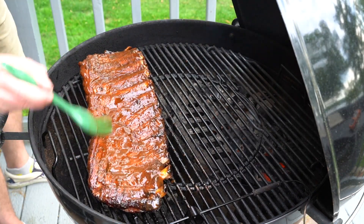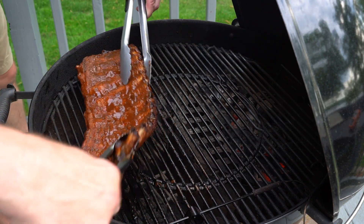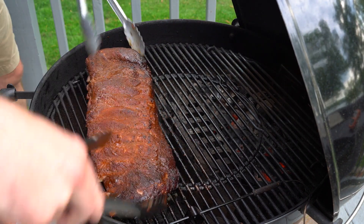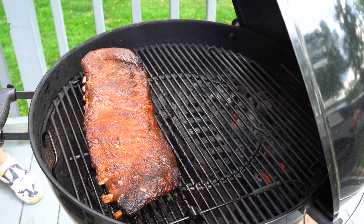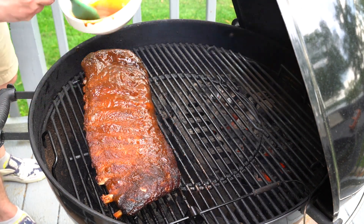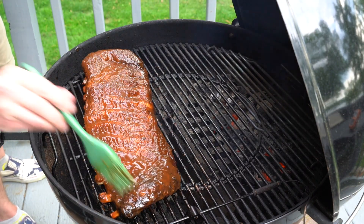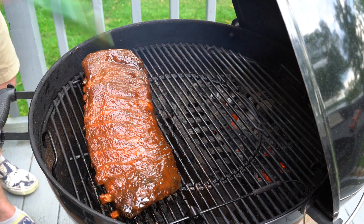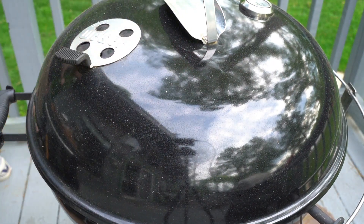Now we're gonna apply our barbecue sauce — I like a loose barbecue sauce, I don't like it very thick. Carefully flip the ribs and sauce both sides. Look at that — they're getting tender. A nice light coat, you don't have to go too heavy here. Then close the lid and give it about a half an hour — so three hours of smoke, one hour wrapped, half hour with sauce — just enough time to let the sauce set.